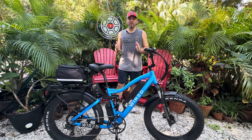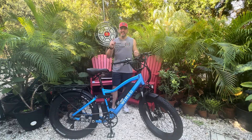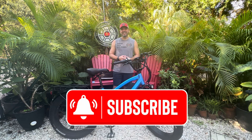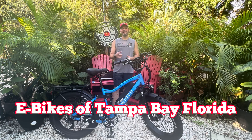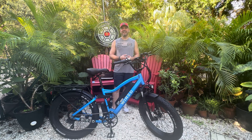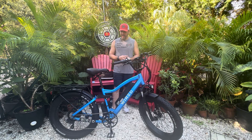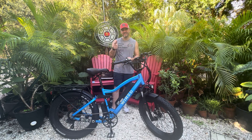Stick around to the end of the video where we will give you some range calculations utilizing the Micah Toll constant. If you haven't already, give us a like and subscribe on YouTube — it is our primary — and if you're in the area, check out eBikes of Tampa Bay, Florida. Get in that Facebook group, make an event, and go for a ride with your friends. I know everybody's curious how it's going to be done. I think I have a pretty good idea, so let's get to it.